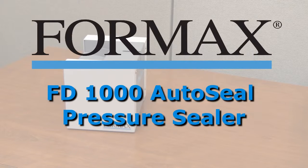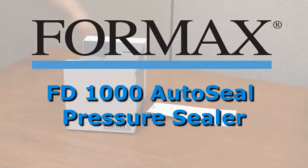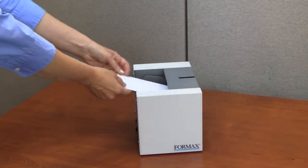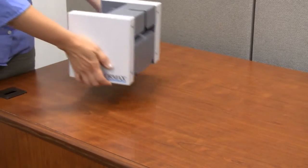Formax presents the FD1000 Hand Feed Pressure Sealer. The Formax FD1000 Pressure Sealer is a quick and easy solution for processing single pressure seal forms. It's ideal for one-off forms, resealing misfed forms, or as a backup for your primary pressure sealer.